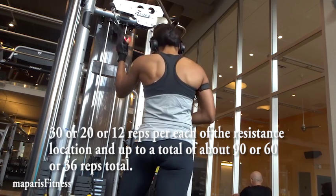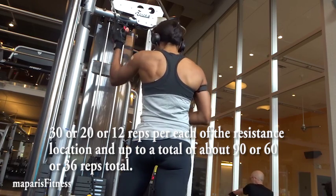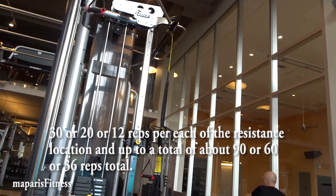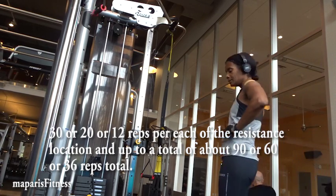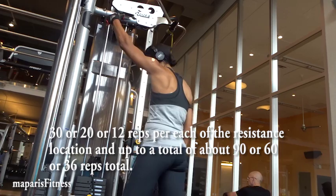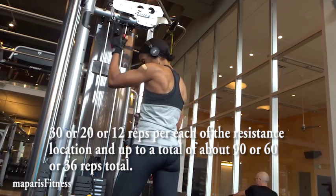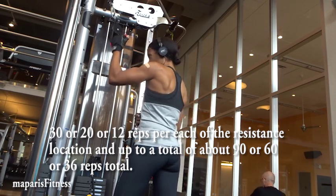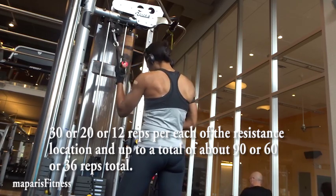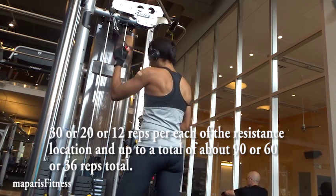Getting a little closer toward the pulley is a bit easier and it may seem like I'm not doing anything, but the core has to remain as tight as possible for maximum results. That's why I show my heart rate watch — even though I'm just turning, if the core is tight the heart rate spikes really quickly and you burn a lot of calories.